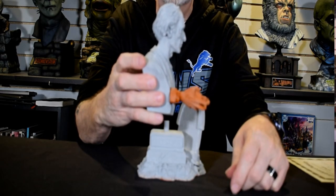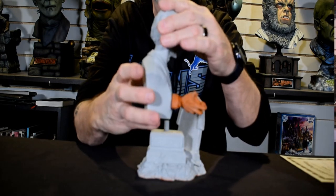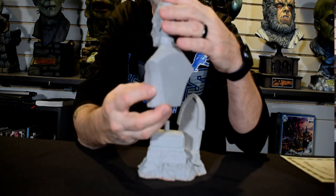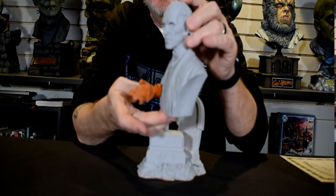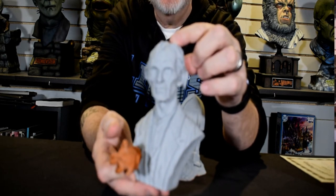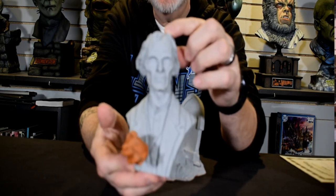This is a beautiful casting, but you'd expect nothing less from Paul Gill at Gillman Productions. You can just see all the detail that Jeff has in Peter Cushing's face in Grimsdyke. Just beautifully done.